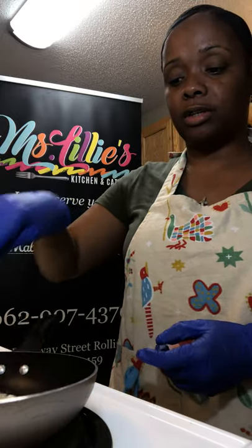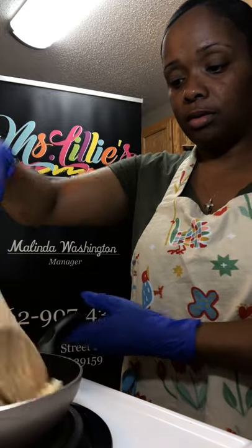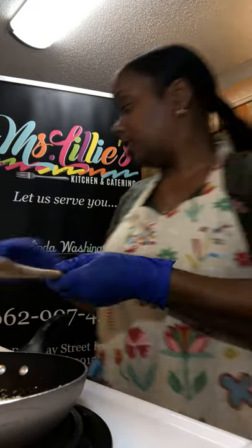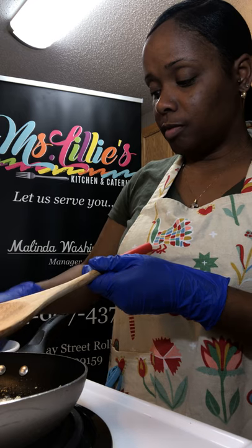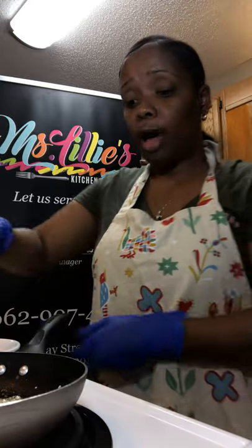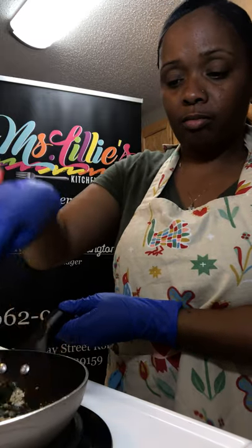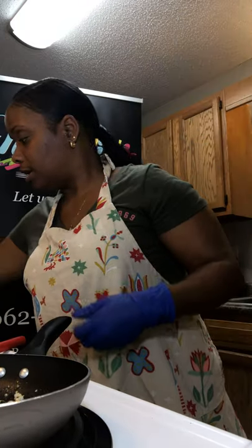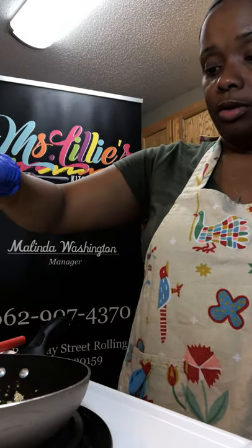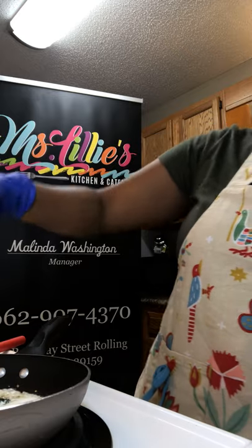We're going to sweat this through just a little bit. As soon as we get that real loud crackling sound, we're going to add in our spinach — we have a tablespoon of spinach. We're going to throw it right in there. If you love spinach, by all means add more. We're going to turn it down just a little bit. Now we're going to add in a little bit of heavy whipping cream, which would be about three to four tablespoons.